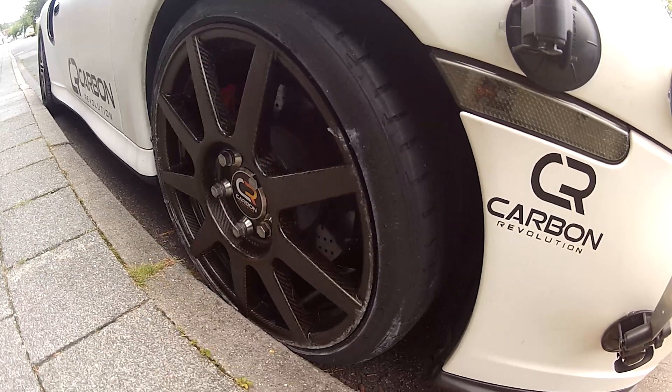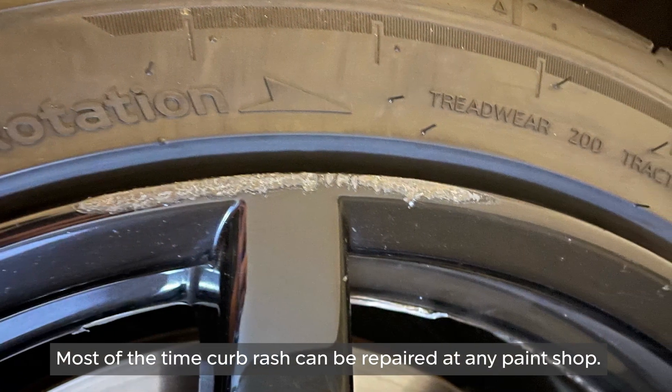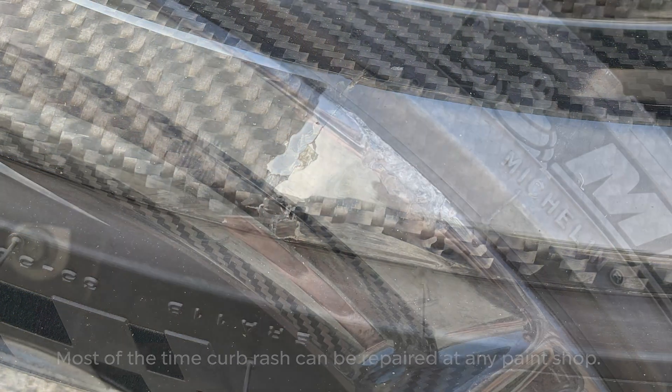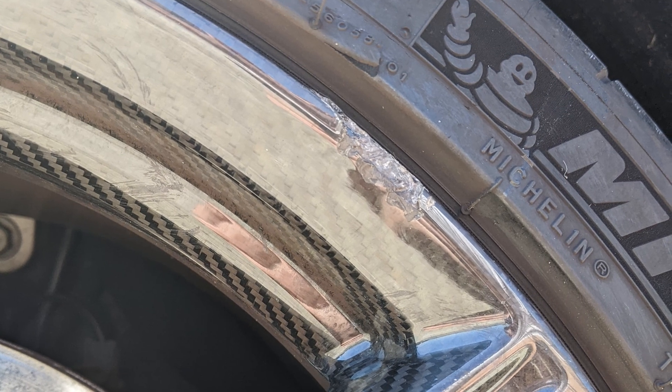Minor cosmetic damage that only affects the paint and not the carbon fiber layer can be repaired at any paint shop, similar to an aluminum wheel repair. Where the surface layer of the carbon fiber has been disrupted, a more involved repair process is required.